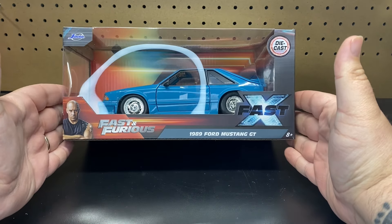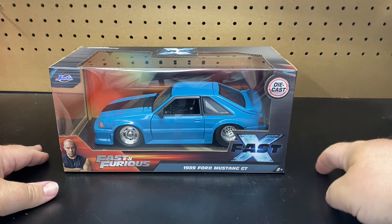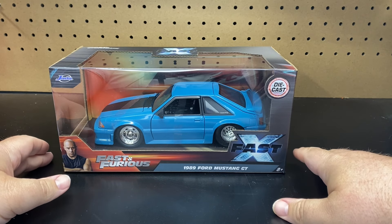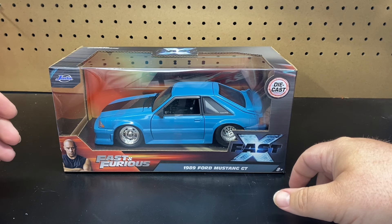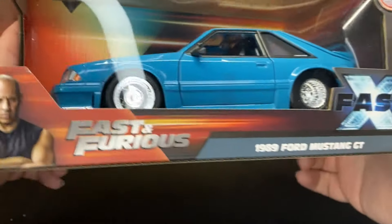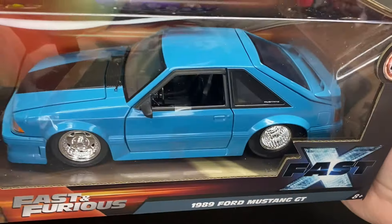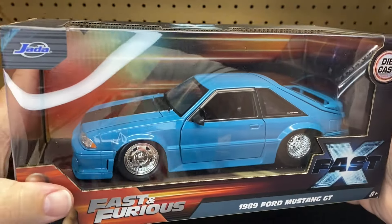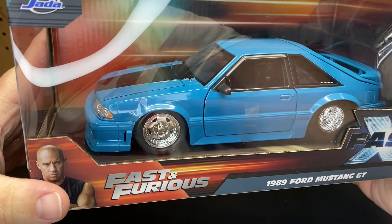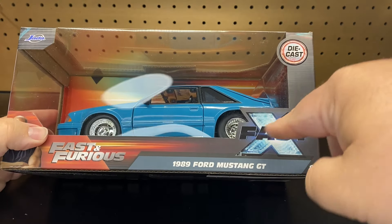All right, Fast and the Furious fans, listen up because we got a brand new vehicle released here in 2024. In the beginning of the year, they did put out the Jada catalog saying we're going to get some new Fast and the Furious vehicles, and this was one of them. So today we're going to be unboxing the 1989 Ford Mustang GT, aka the Fox Body. Jada has had this casting released a lot in past years. It's been a popular casting, and now we're seeing it in the Fast and the Furious line, part of Fast X.